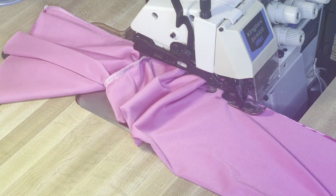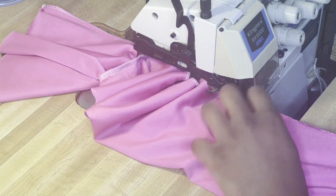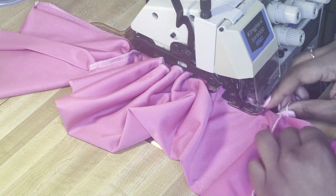Now I pull everything together - I show you how to do this in the instructions. I'm starting with the flare, working my way up to the arm, under the arm, and down. The top is pretty much done, you just have to hem it.